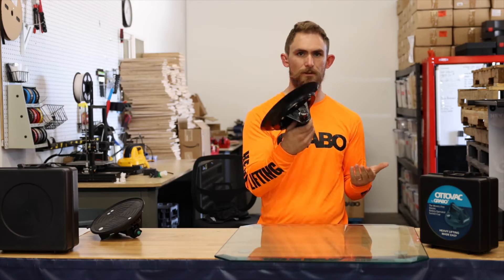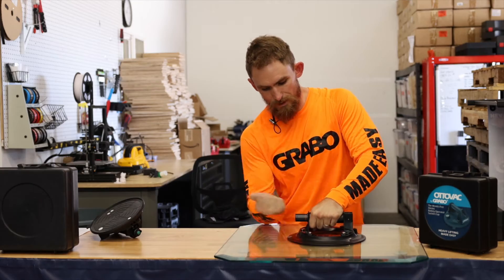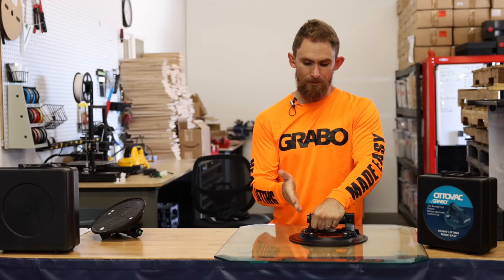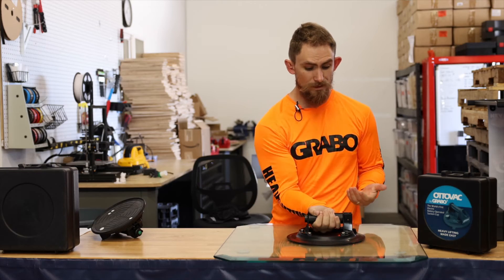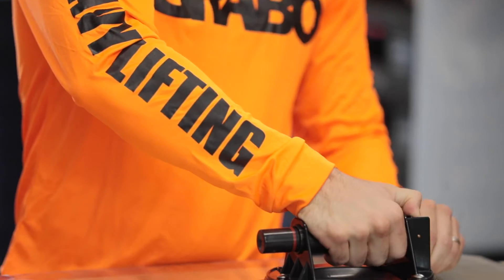I'm going to compare a traditional cup to the AutoVac. This is your typical cup — a lot of glazers have been using this for years. What you would do is pop it on, press it down, and pump until you get past that red line. Once you see that red line, that's pretty much telling you your cup has bled out. But eventually these things tend to bleed out really easily.